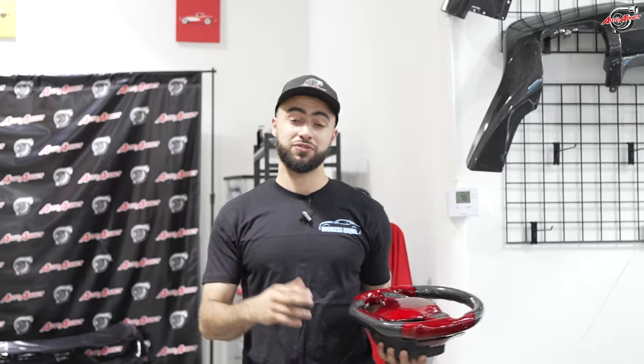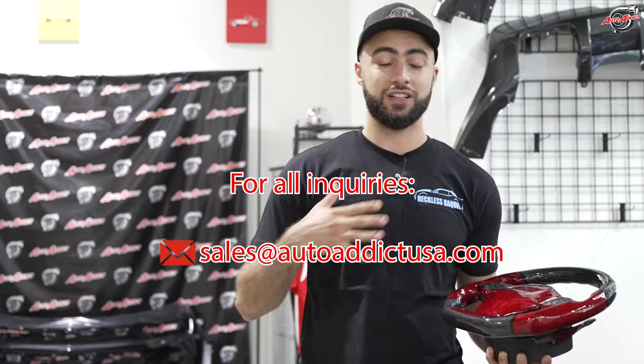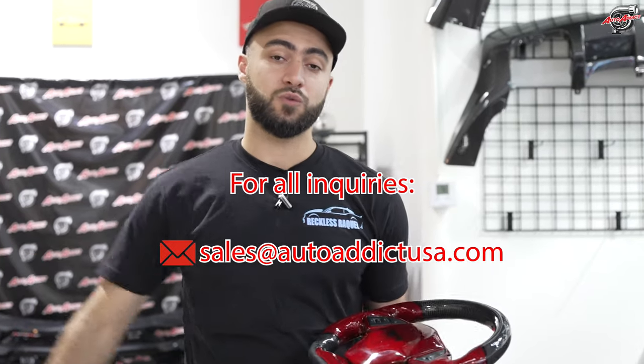Will you be ordering your steering wheel with us? If so, give us an opportunity to build your interior by emailing us at sales.autoaddictusa.com. You can contact myself or our sales team colleagues for A-to-Z details and lead times on building these custom pieces.